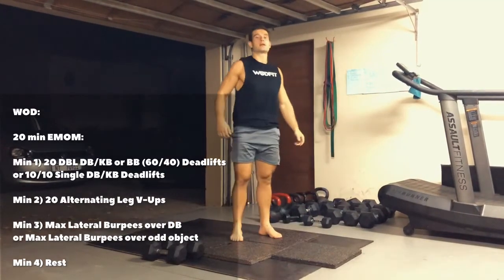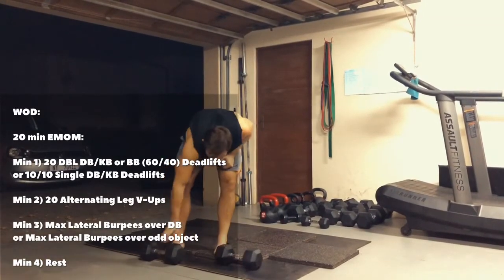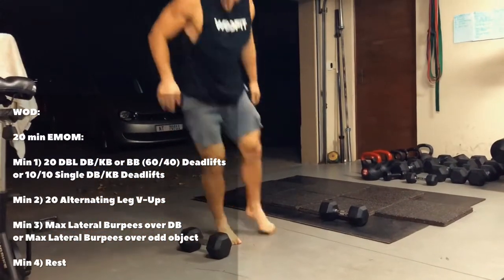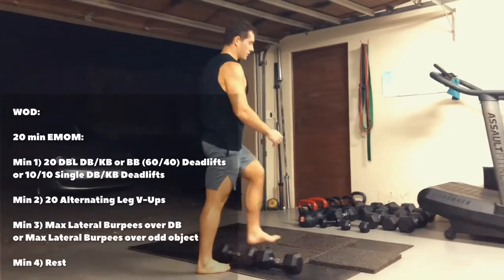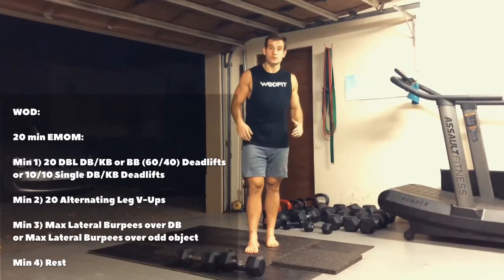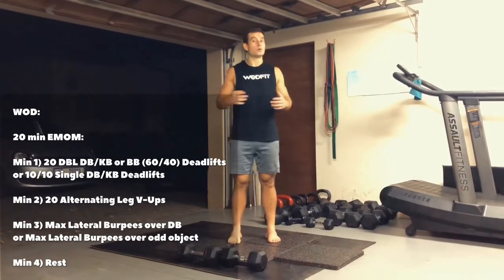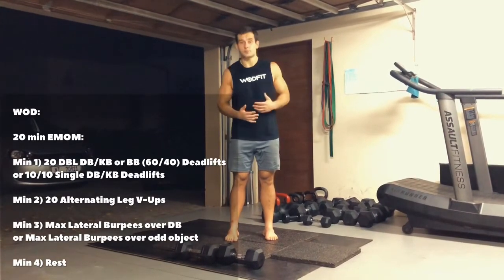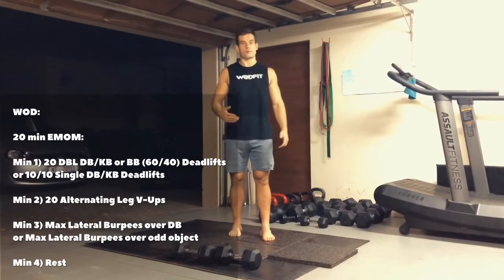Minute number three, you guys are doing lateral burpees over the dumbbell or over your barbell. Dumbbell on the floor, down, up, and make sure you jump over your dumbbell, and then go for your next burpee. That's minute number three and you guys are doing max reps — there's not a rep count, you're doing as many as you can. If you have no equipment, you are just going to do your burpees over a line, or put your bag or water bottle on the floor and jump over that. The fourth minute is rest.